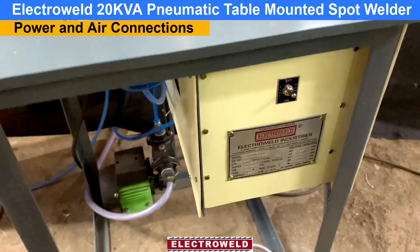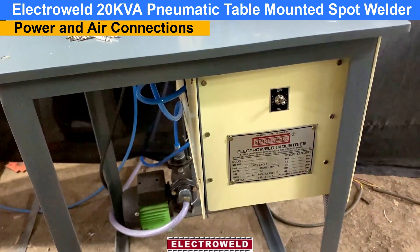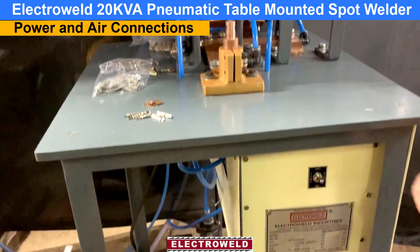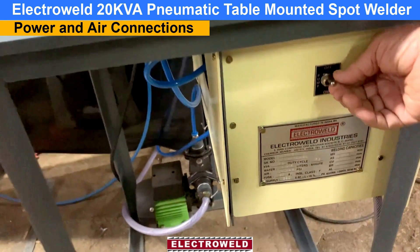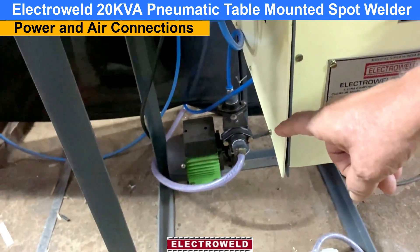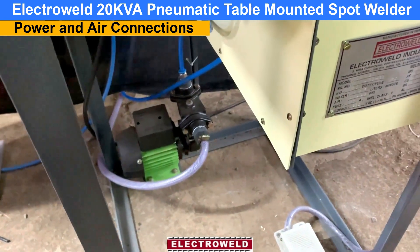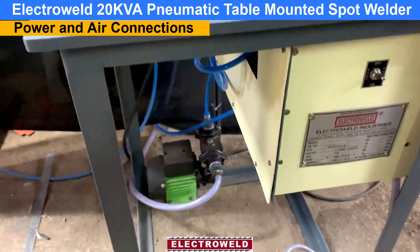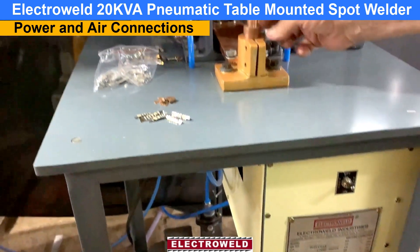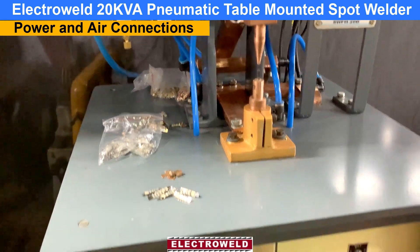This machine connects to single phase, 230 volt, 50 amperes, 3Hz power supply. And at the bottom we have the foot switch.